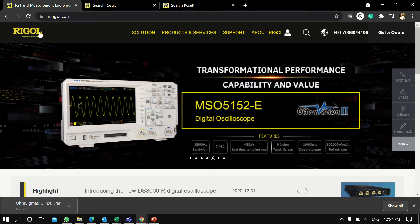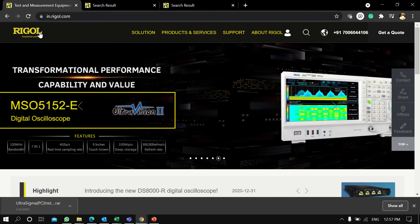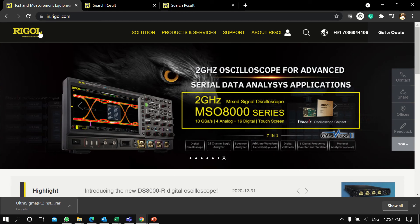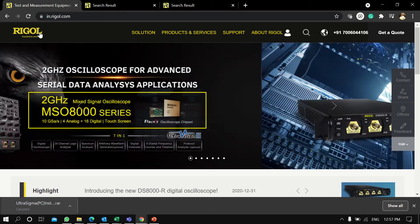In order to take remote access, there is a software called Ultra Sigma which you need to download from the Rigol site. I'll guide you on how you can download the software.